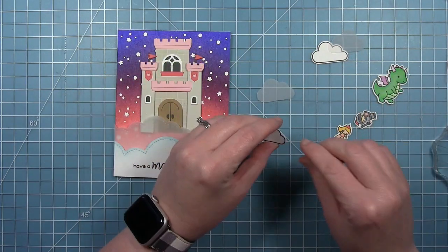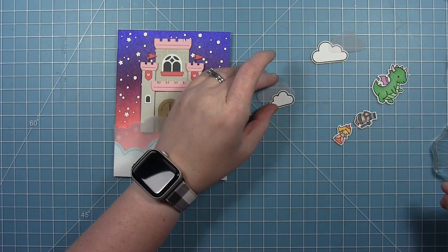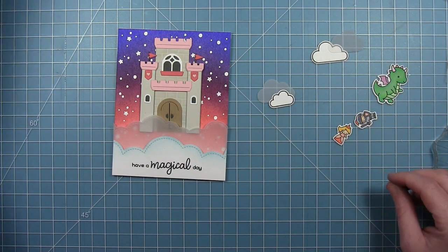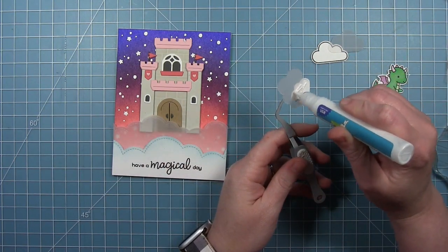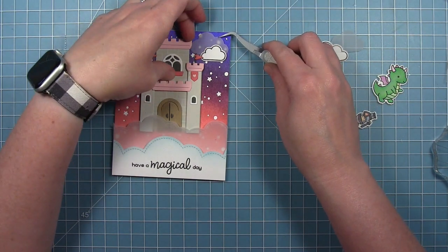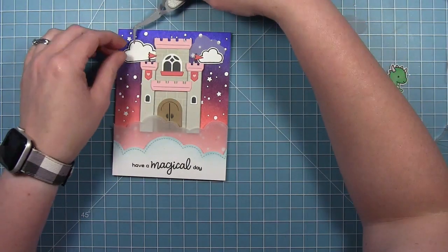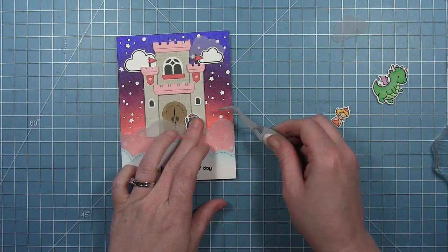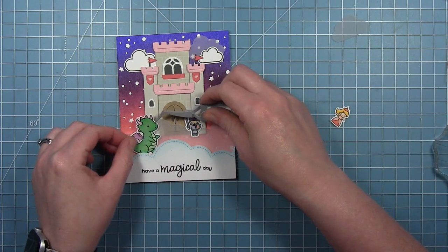I'm just going to go ahead and add the castle, tucking it behind those vellum clouds. I'm going to add the die cut paper clouds to the vellum first, so that I know where to put my glue to add the vellum cloud to the background. I'm just going to put a dot of glue behind just the cardstock cloud and then tuck that behind my castle. I'm adding the little knight from Tiny Fairy Tale and the little dragon.